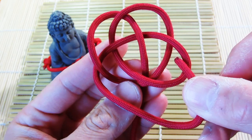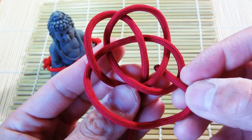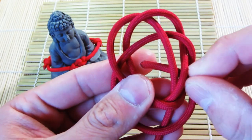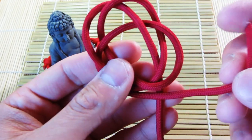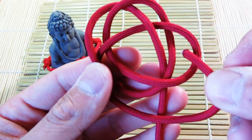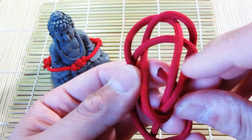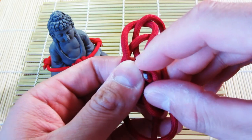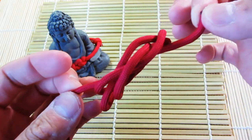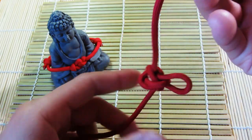You're going over this one, under the next two, and then through the middle. So with your one, two, three loops: go over the right one, underneath the next two, and through the middle. That's it — and then from there you're just going to pull your string.